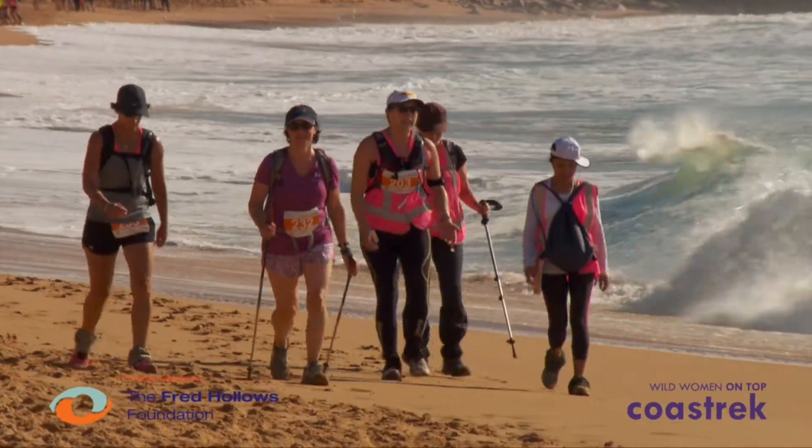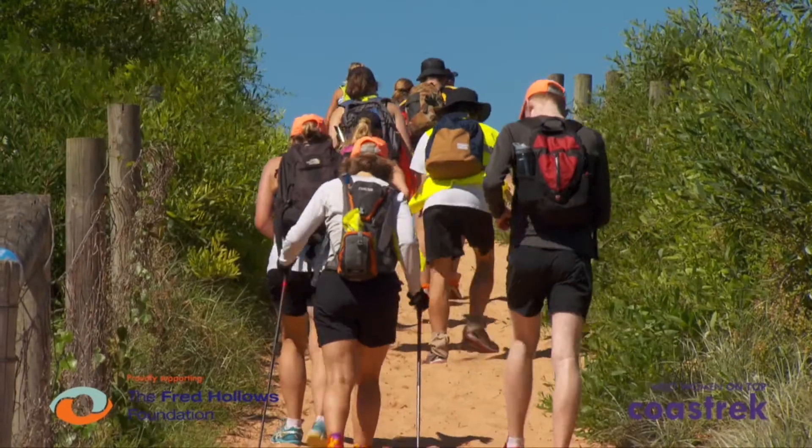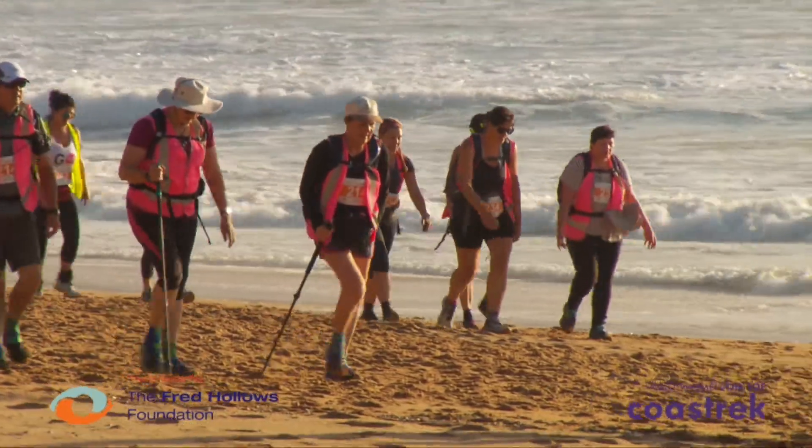Some of the Coast Trek route might involve soft sand sections. Don't panic, there's nothing to worry about — just do some in your training and take on our top tips. When you're training on soft sand you're working to get your heart rate up and to build strength in your feet and your legs. Vary your pace and try the difference between a run, a soft sand shuffle, or a walk.